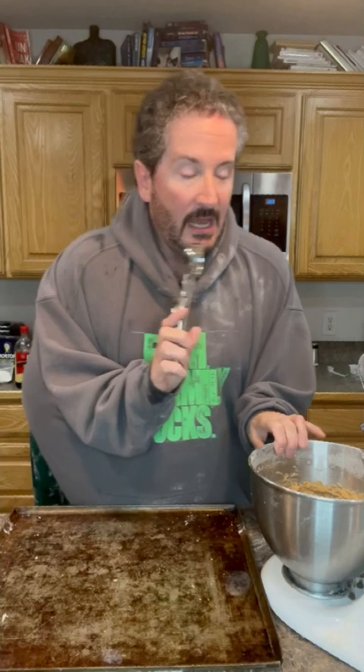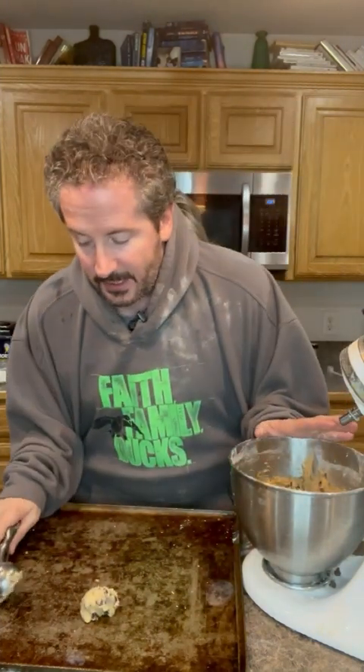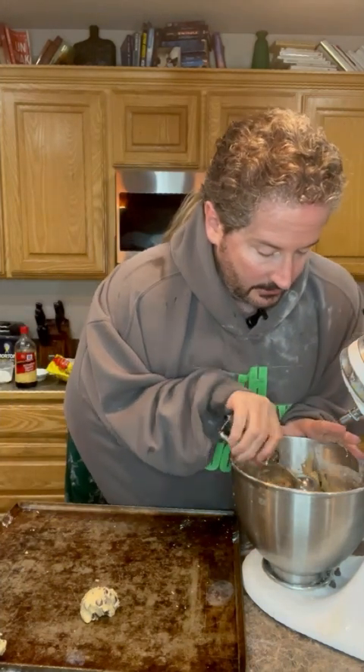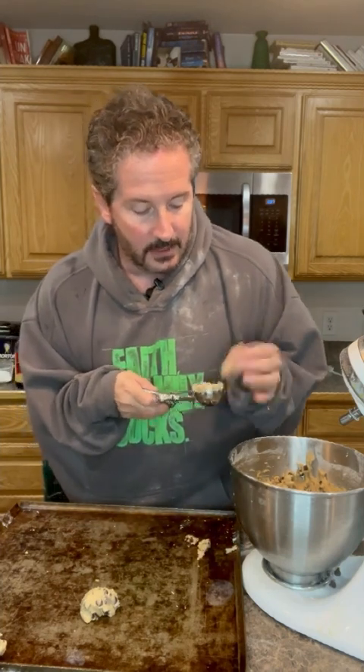I've got my little scooper. I'm actually left-handed so this can be kind of hard — I'm not used to using my right hand. Okay, there's one. Perfect. You want to try to get them the same size so they're even and nobody feels like they're getting shorted on their cookie. Yep, that's perfect — pat it down a little bit.